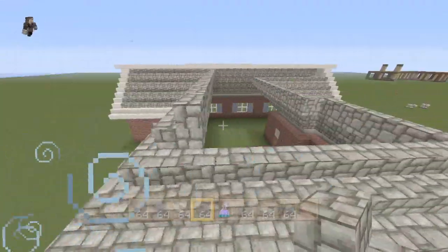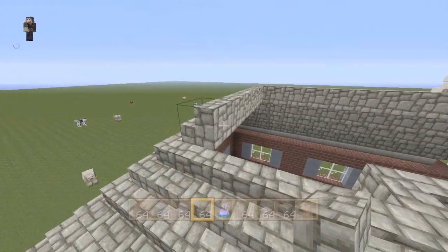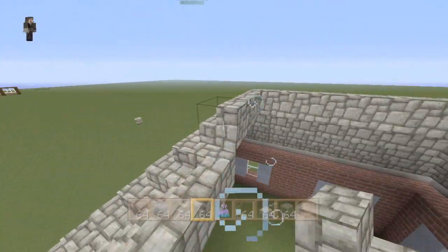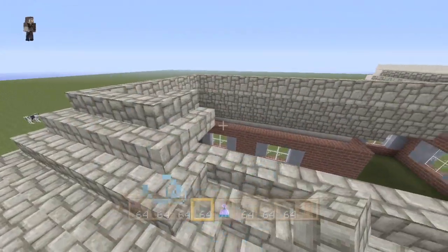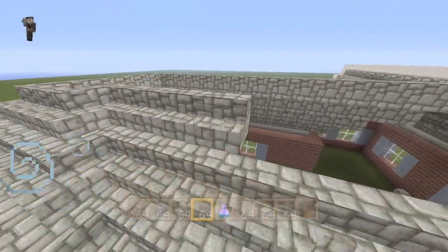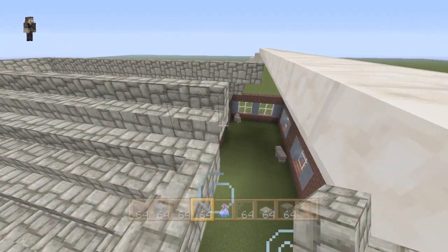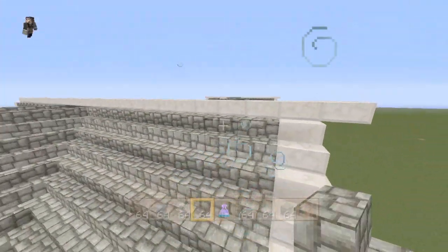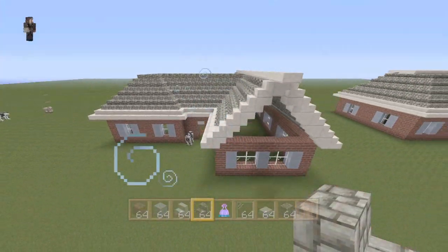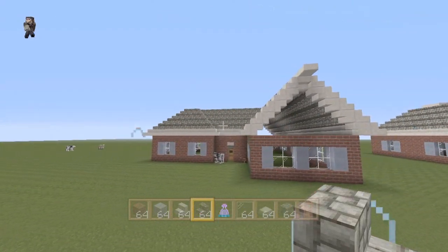If you're getting into creative building, or even survival — the materials might not be the easiest to get. Clay and brick aren't very easy to get. Cobblestone stairs are definitely very easy to get. Quartz — I'll give you quartz — those are kind of hard to get as well, being from the Nether. Alright, so now we have the roof pretty much finished.